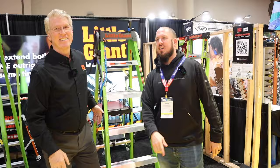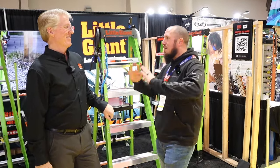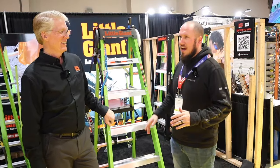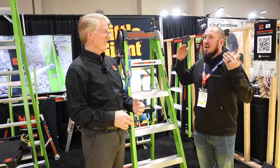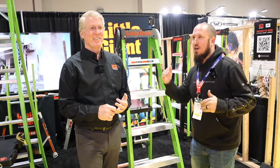Next stop at the International Builder Show is Dave with Little Giant. I'm a very big Little Giant fan - I've got a lot of Little Giant ladders and a lot of their stuff that I use. Dave just opened my eyes to all kinds of awesome products here, so Dave, take it away.